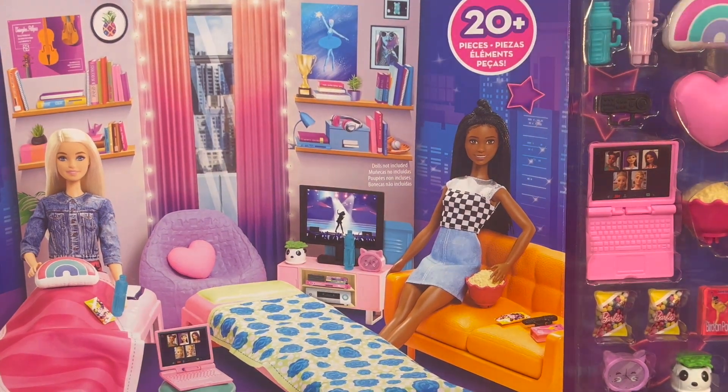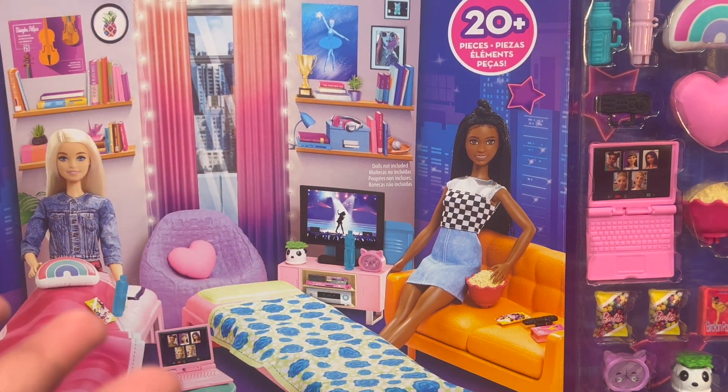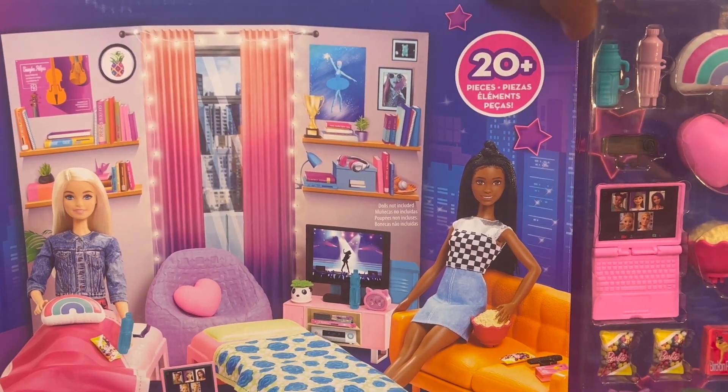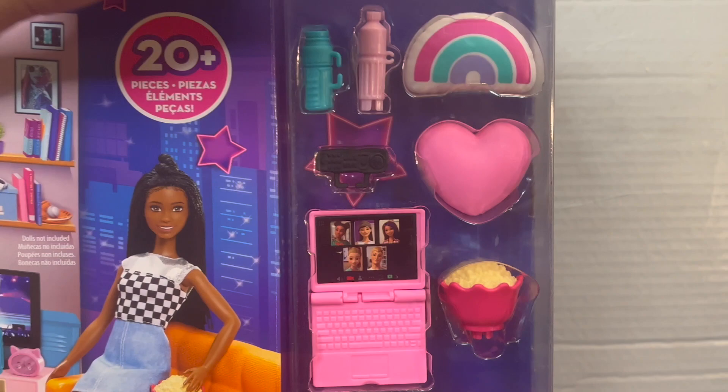I'm so so excited. I feel like Barbie furniture is just one of those things that I always feel like I need and I never actually have, so I'm always down to get more. This Barbie playset comes with 20 plus pieces and you can even see a few of them here, but don't worry I'm going to be showing you guys in a better angle.